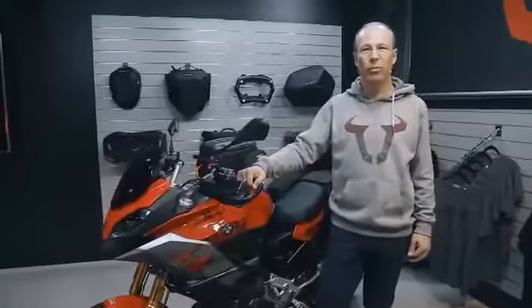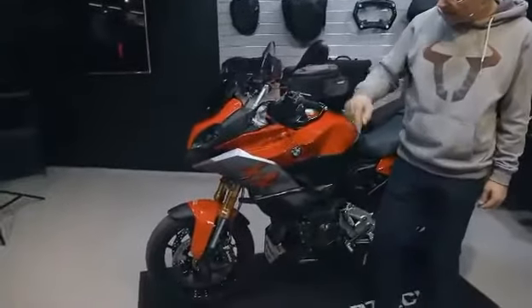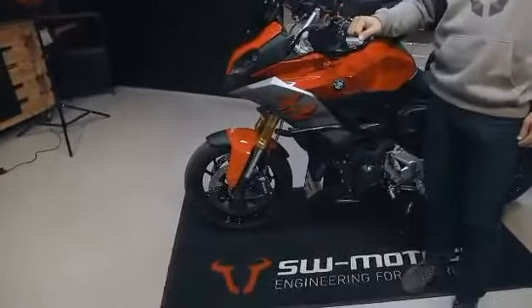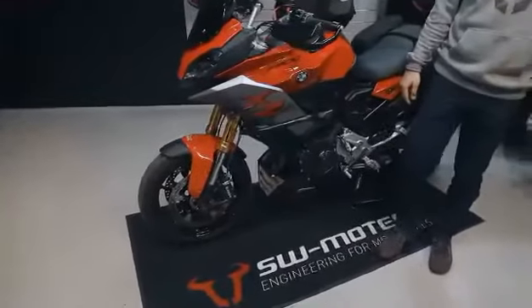First I want to show you protection parts which we offer for this bike. You can see on the front wheel the axle sliders made of glass fiber enforced plastic, and a front spoiler to protect your engine from debris coming from the front wheel.